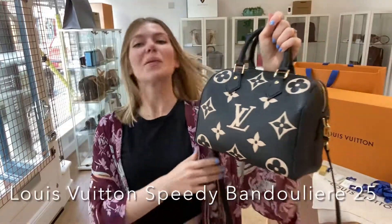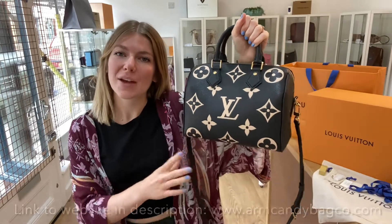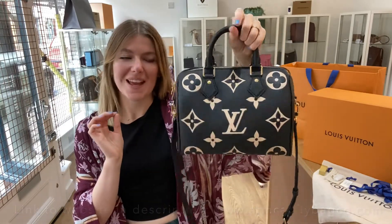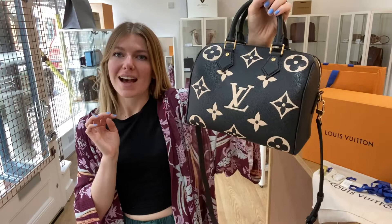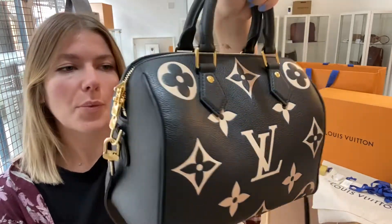Hi everyone, welcome back to Arm Kendi and I hope you're all okay. We are back with something super, super special for you all today. This is a Louis Vuitton Speedy 25 Bandoulière and it's in this giant monogram on Empreinte leather.